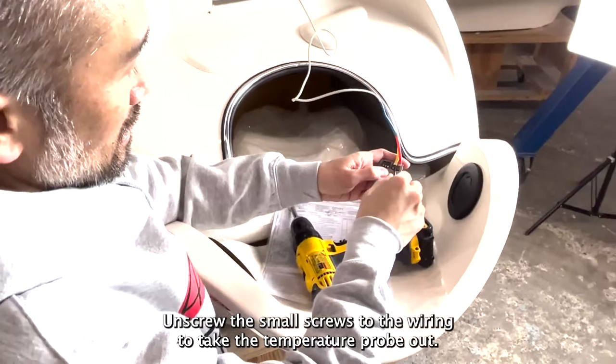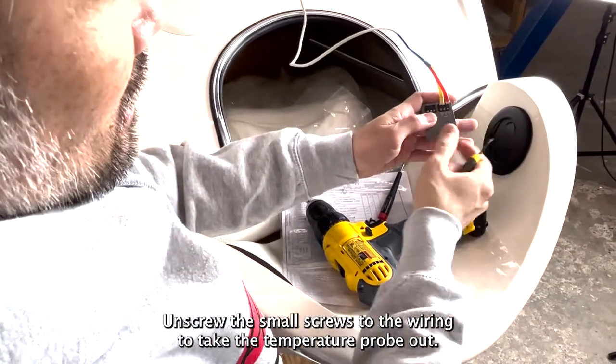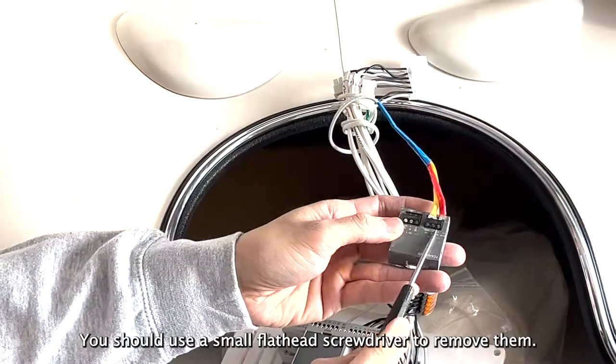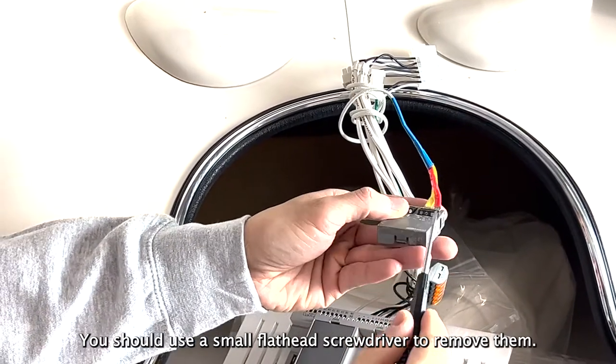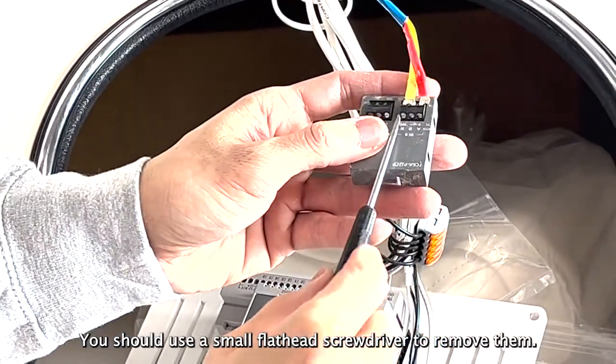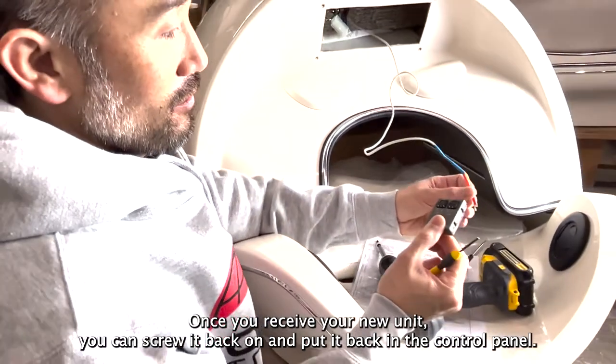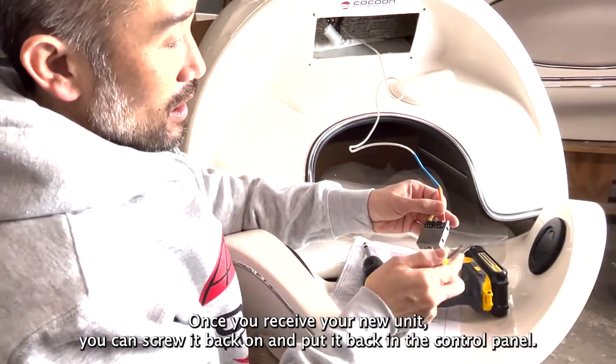Unscrew the small screws to the wiring to take the temperature probe out. You should use a small flathead screwdriver to remove them. Once you receive your new unit, you can screw it back on and put it back in the control panel.